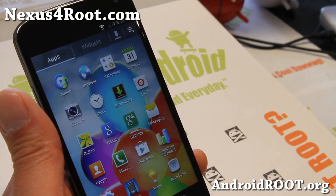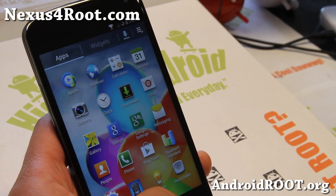Hi folks, it's Max from Nexus4Root.com. Today we're going to show you how to overclock your Nexus 4.